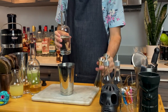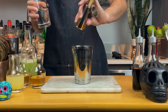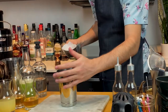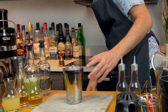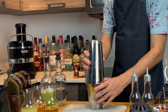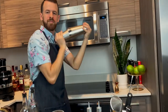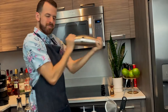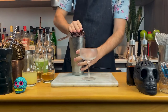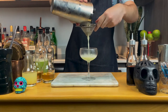Finally, add one and a half ounces or 45 mils of vodka — any vodka is fine. If you want your drink slightly stronger, add 2 ounces or 60 mils instead. Add your ice to your shaker and give it a good shake, 10 to 15 seconds. Once done shaking, double strain your cocktail into your favorite cocktail glass.